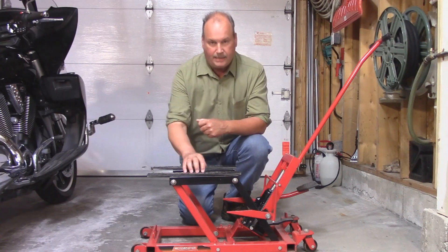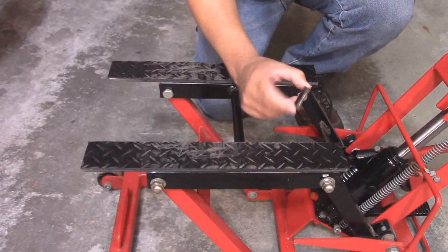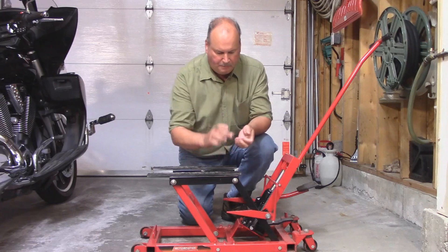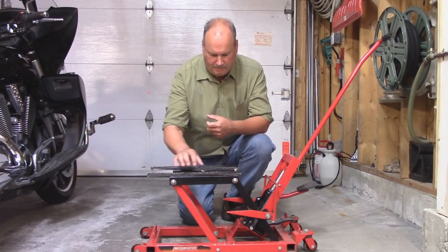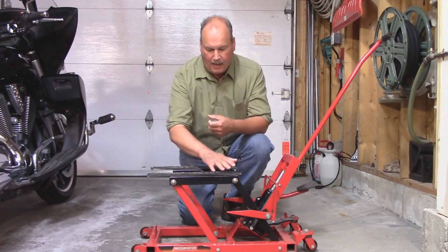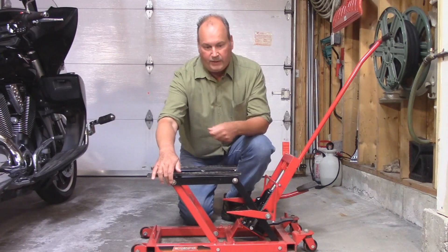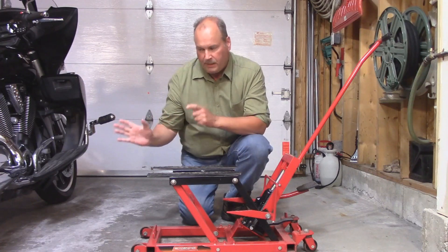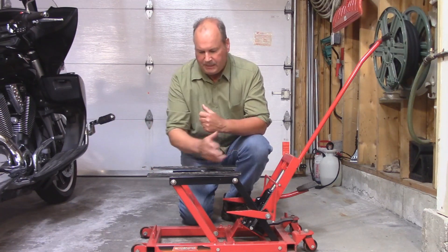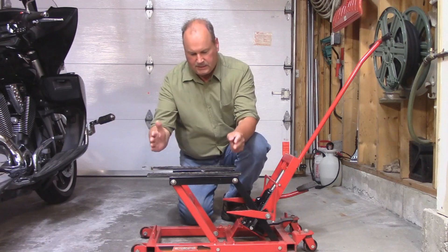The first thing I did was extend the arms on the saddle. You can see the original arms under here — they had rods welded onto the back and front of each arm. I cut them off, got some steel, and bolted it down onto the original arms. Then I took some black rubber floor runner and used contact cement to glue it on top. The original arms were only 12 inches long, a little too short for my bike. I measured underneath and needed about 16 inches, so I cut a three-foot piece of metal into two 16-inch pieces and bolted them down. Now my bike fits perfectly.